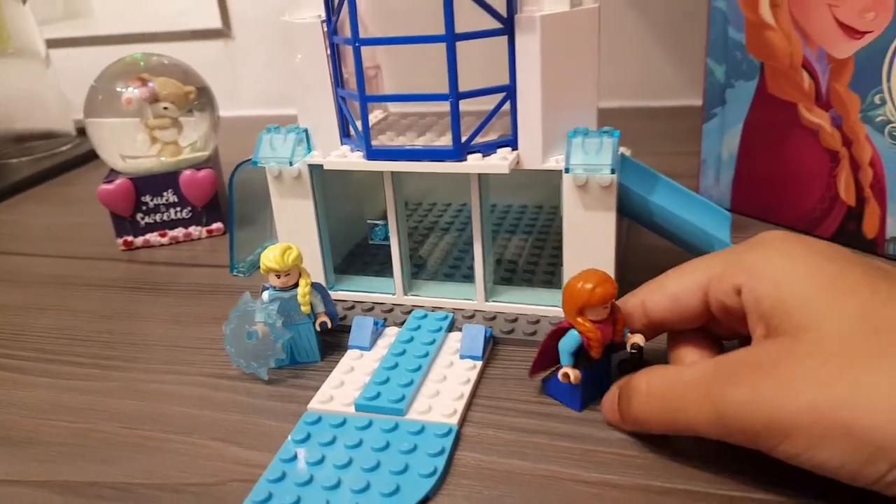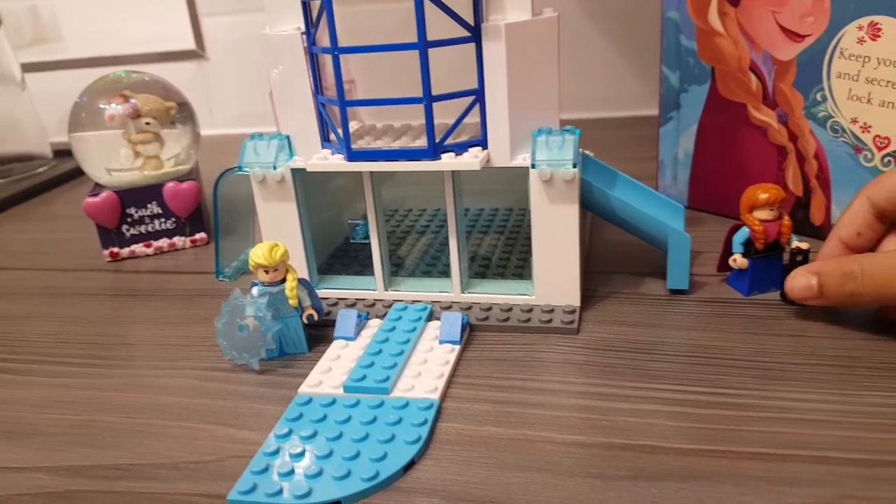On this side we have a slide. So Anna, do you want to have a ride? Yes please. That was really fun.